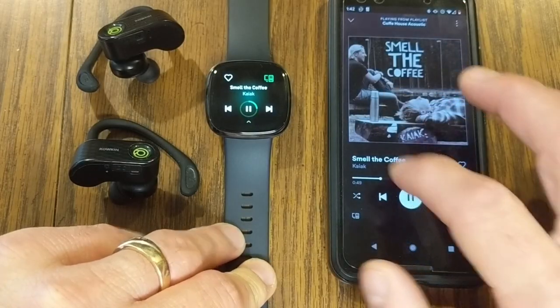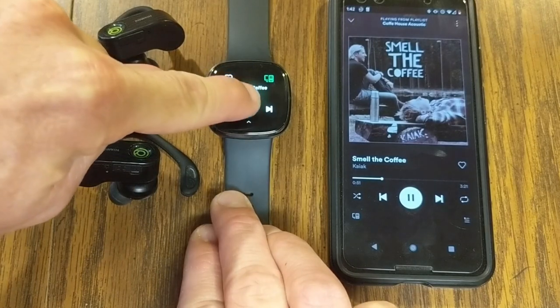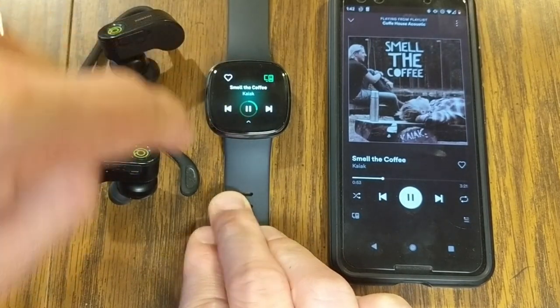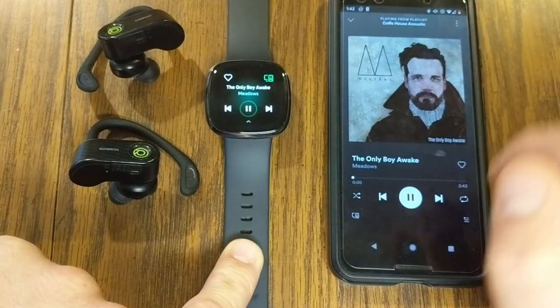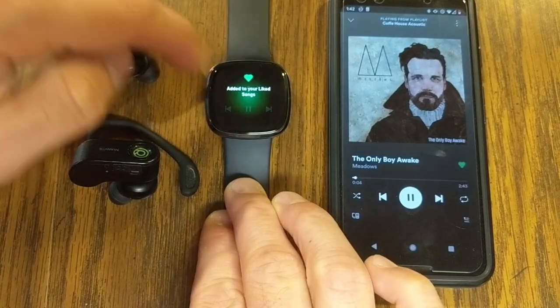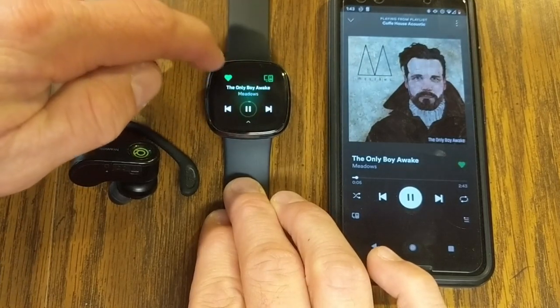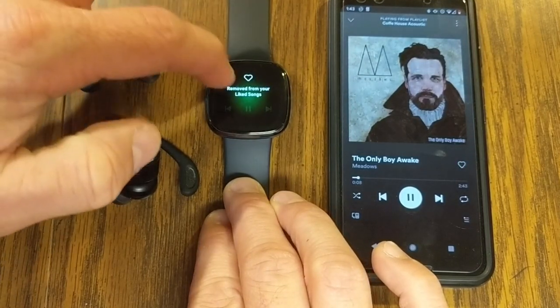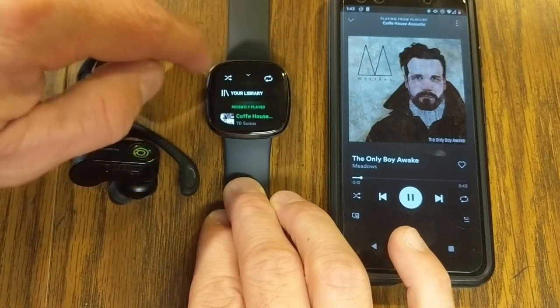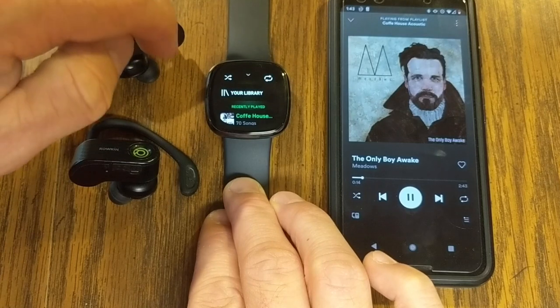Once it loads, you can use all the different features such as pause, play the track, fast forward, and go back. You can add a song you like to your liked songs or remove it. Scrolling up using the little arrow at the bottom also gives you shuffle options as well as repeat options.